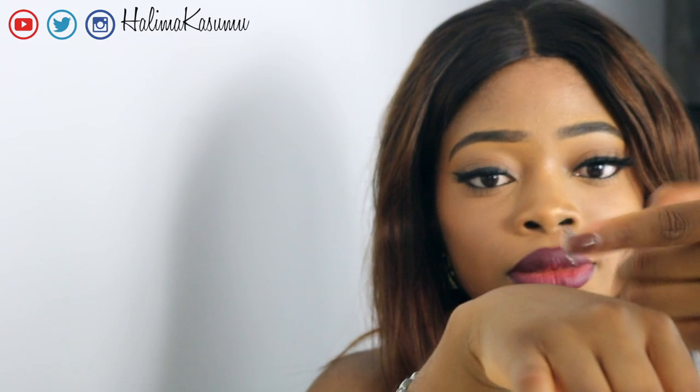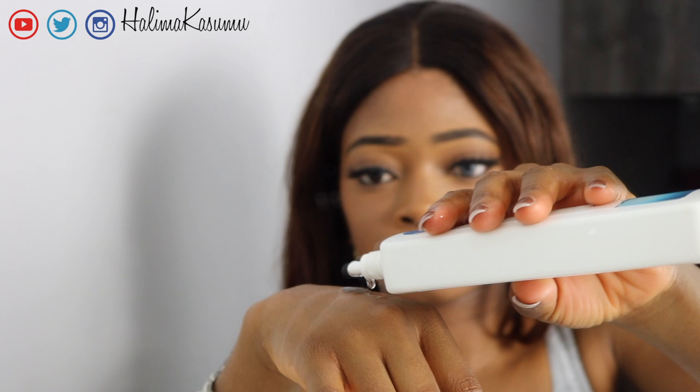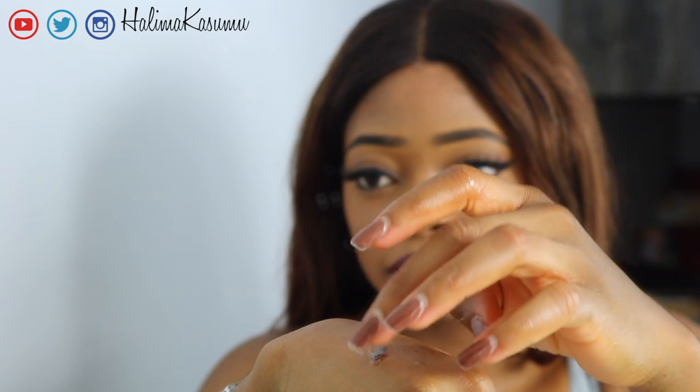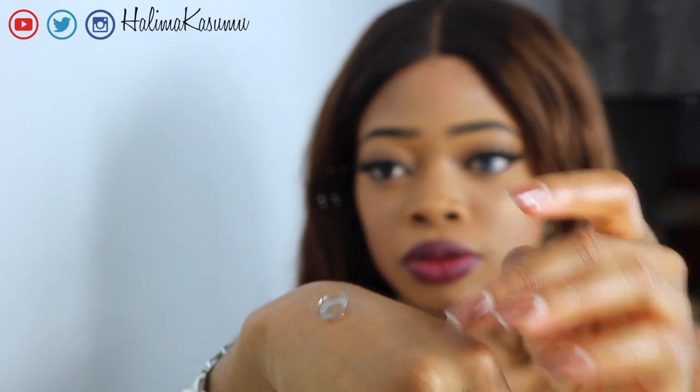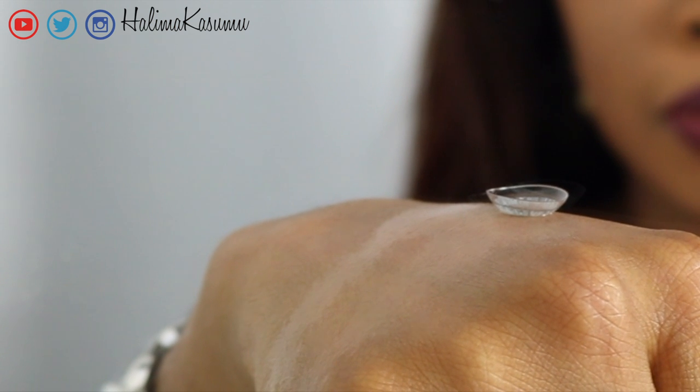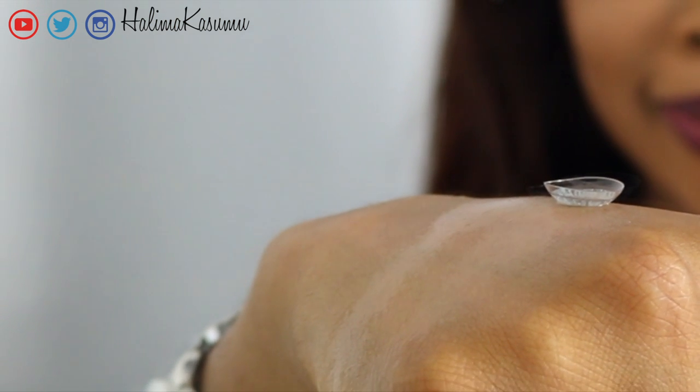Grab your contact lens from the case and place it at the back of your hand. The next step is to add a few drops of contact lenses solution to rinse out any dirt or particles. Lift your contact lens from its current wet position at the back of your hand to a dry one. This is to reduce its stickiness and moistness.